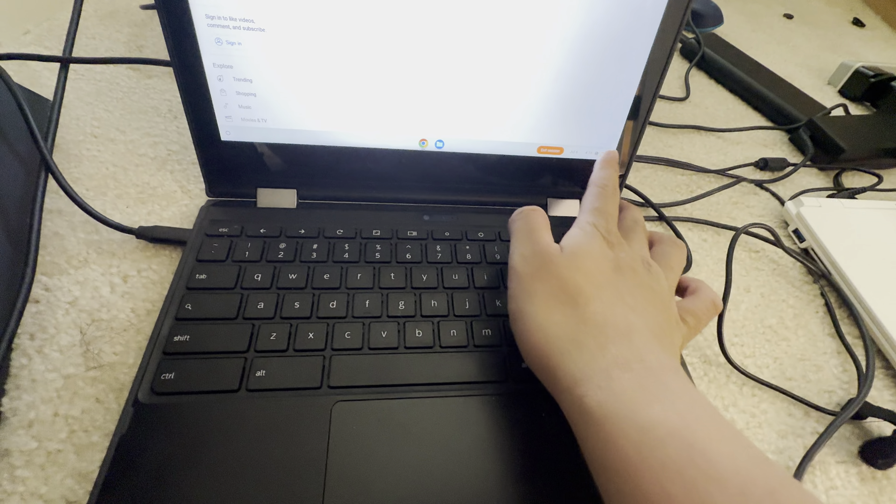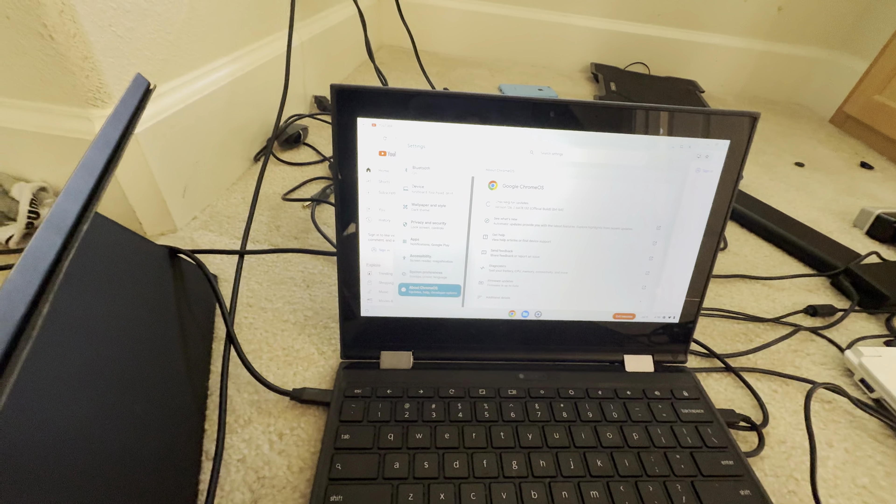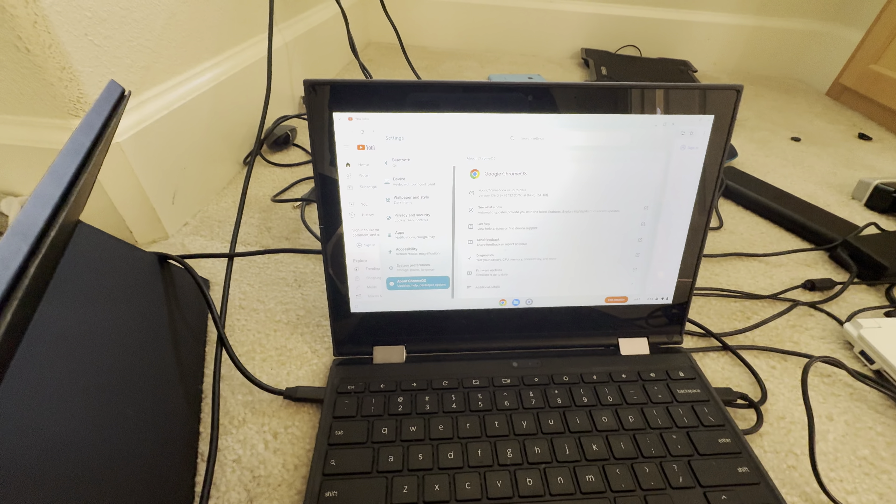So if I go into Settings and click Check for Updates, it will say your Chromebook is up to date — or Chromebase, depending on which device you're using.